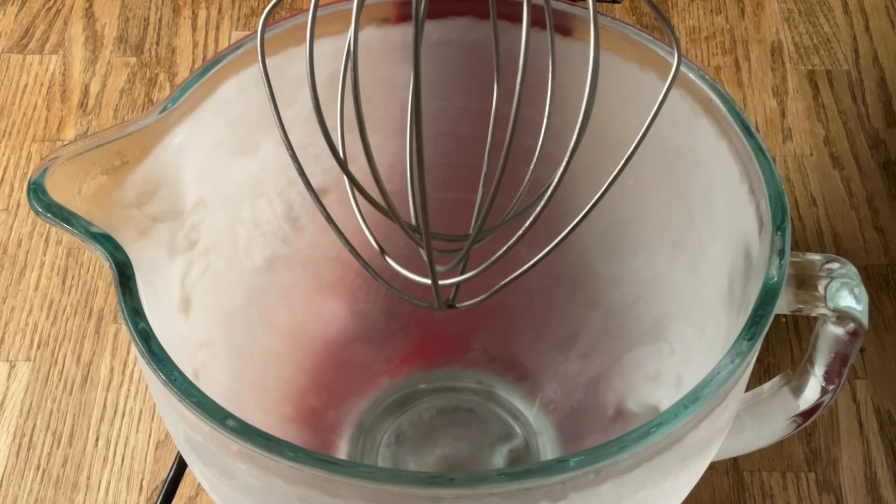Hello my friends, Ellen here. Welcome back to my southern kitchen. Today I'm going to share with all y'all this quick and easy homemade whipped cream. Over here I have my stand mixer with the whip attachment, and my bowl is nice and chilled.